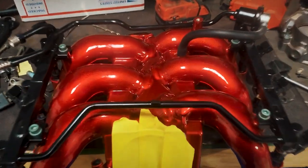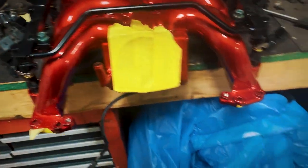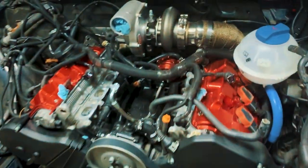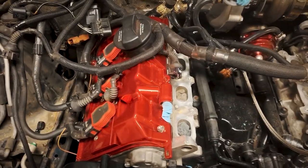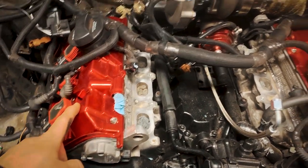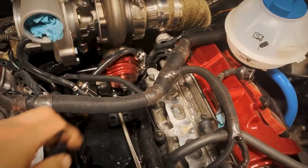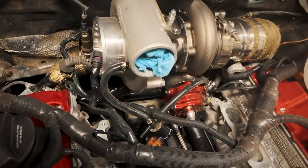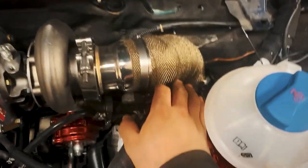Look at the powder coating — my second time, wow. This is a lot lighter, you can't really tell on camera, but it looks more chrome-like compared to that one over there, which looks deeper and darker red.